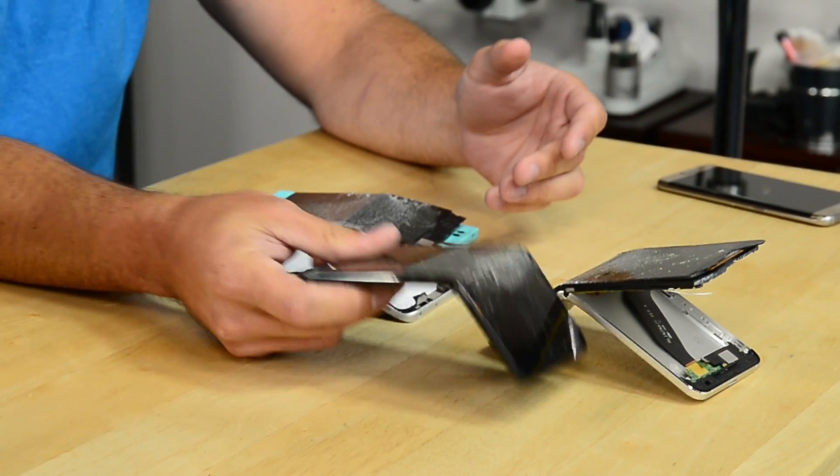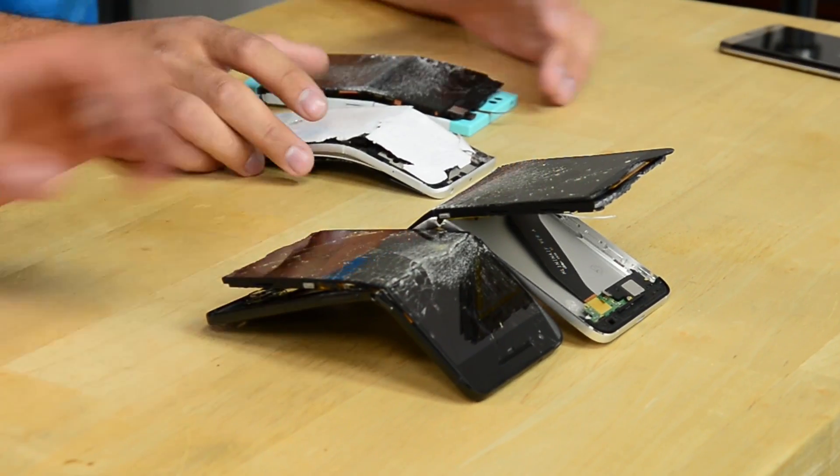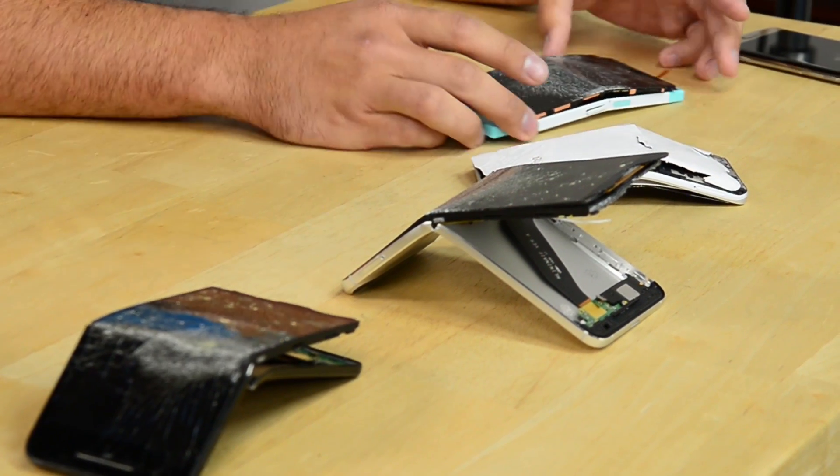The phones I brought with me today are the Nexus 6P — I have two of those. We have the Mi 5 right here, and then we have the Nextbit Robin.